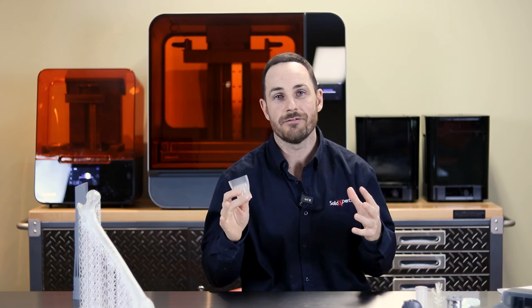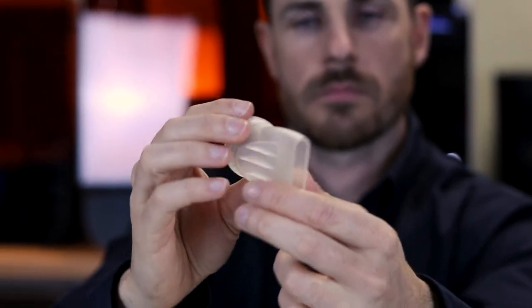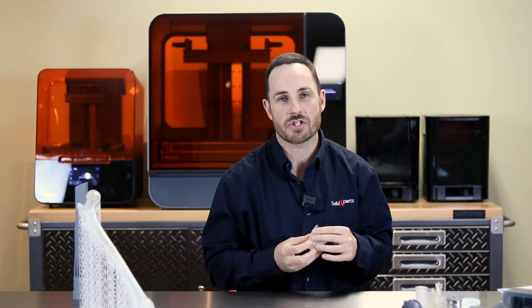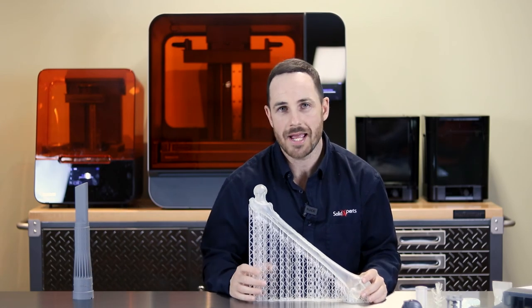One of the things I really love about Formlabs is the High Temp material, which is probably long overdue in 3D printing. One of the challenges, especially when making molds, is heat tolerance. With this resin, we have a heat tolerance of 236 degrees Celsius. You can get great results and produce a lot of parts with your molds depending on the environment.